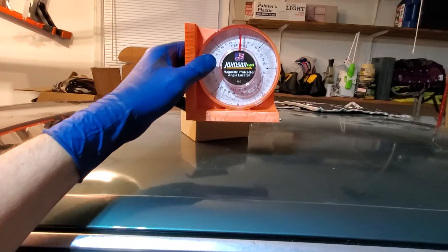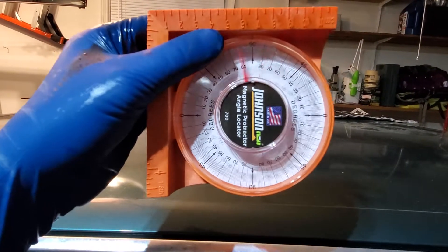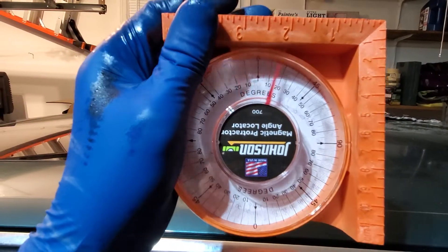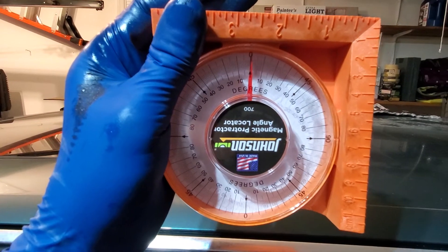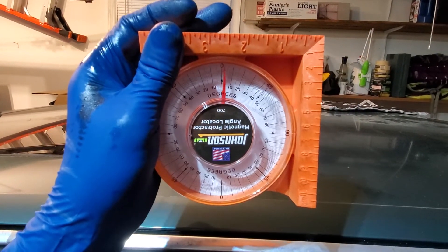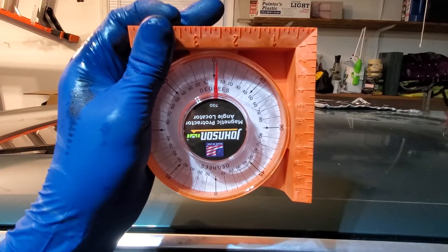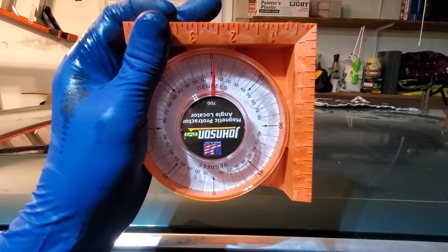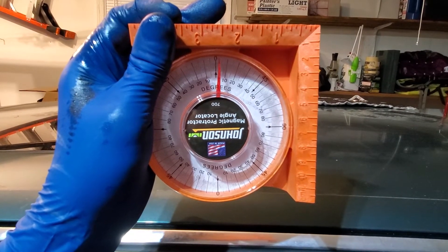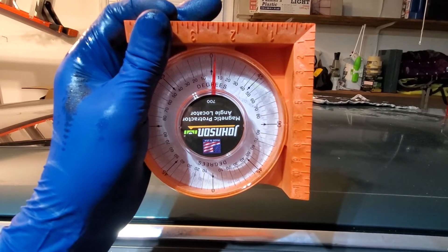I'm going to crawl underneath and put this on the bottom of the trans pan — my trans pan is aluminum so it won't stick magnetically, but you set it on the bottom of your trans pan, get the angle, mark it down, and then go down the drive shaft and make sure you keep that angle noted. You want to do that before you pull the motor.